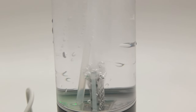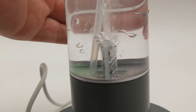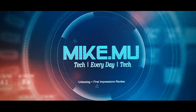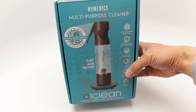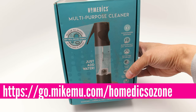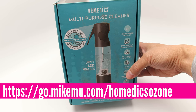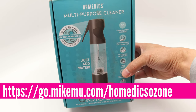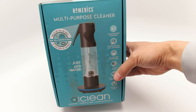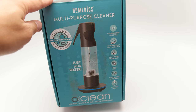Hey, what's happening, guys? Mike Moo here. In this video, I'm going to talk about this new product that I found online during this pandemic — this is called the Homedics Multipurpose Cleaner. This is a three-in-one multipurpose surface cleaner, sanitizer, and deodorizer, and this is something you should really consider because it is super relatively cheap.